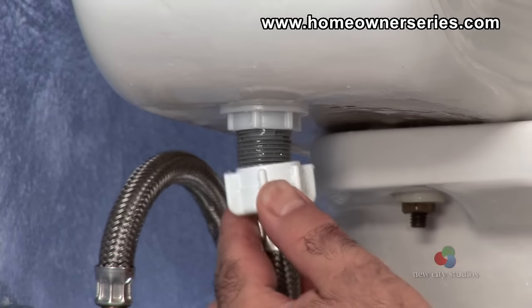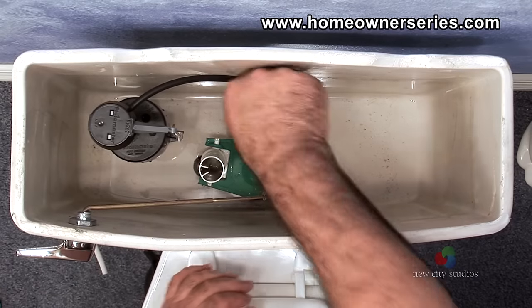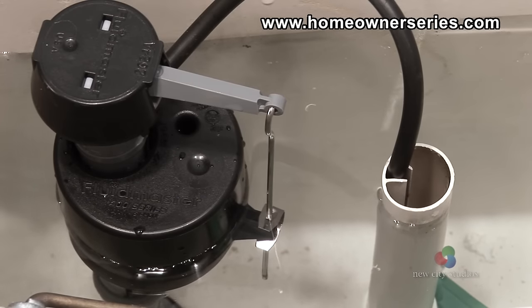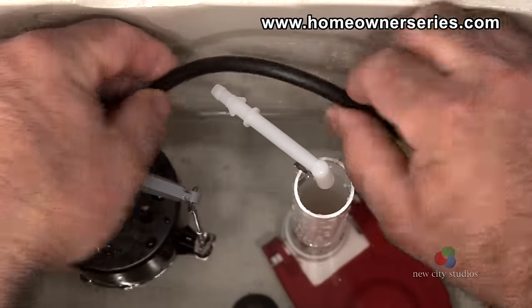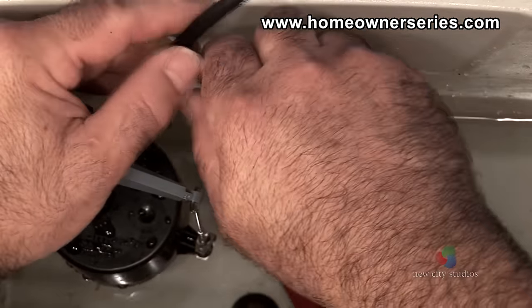Now reattach the water supply hose to the fill valve's shank. Place the fill valve's refill hose into the overflow tube. The refill hose must not extend below the tank's water line or water will constantly siphon from the tank. Most fill valve kits should include a metal clip or angle adapter that when installed will prevent the refill tube from going below the water line.